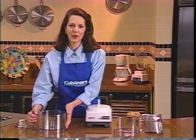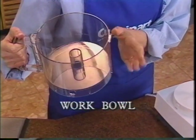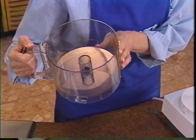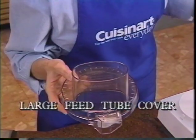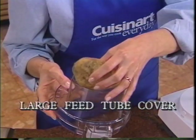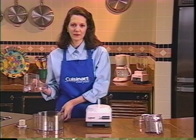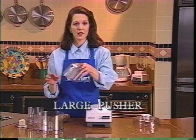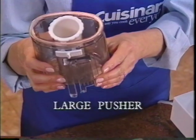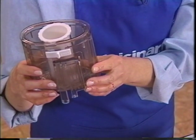Here is your work bowl. It is extremely durable, heat and cold resistant, and goes right in the dishwasher for easy cleanup. The large feed tube cover features this unique huge opening so you can slice or shred whole foods — no need to cut fruits and vegetables up to fit. This large pusher fits over the large feed tube opening, and for safety reasons, your food processor won't turn on if the pusher is not locked into place.